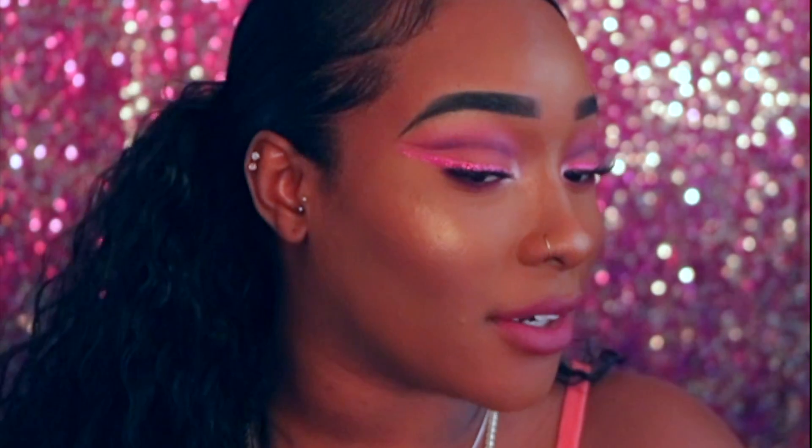Hey guys, it's Keisha back again and today we're doing a get ready with me. I'm going to be doing my hair and my makeup, and today's look is inspired by Valentine's Day. We have a pink purple cut crease with glitter liner. I didn't do too much with the lashes — I could have gone more dramatic, but I didn't want to take away from the eyes. I wanted you to experience the whole full effect.